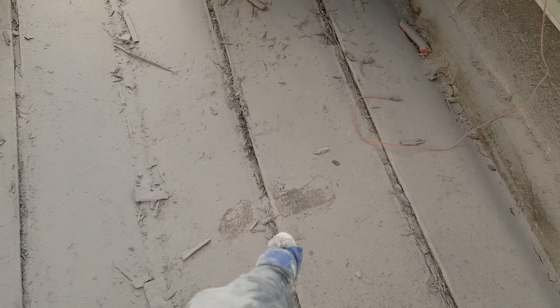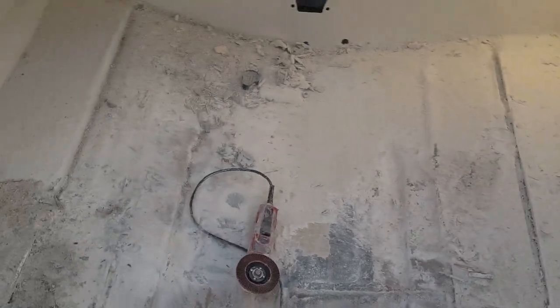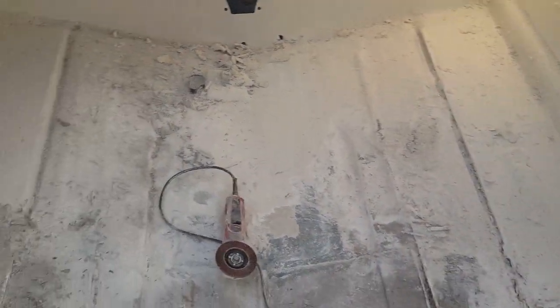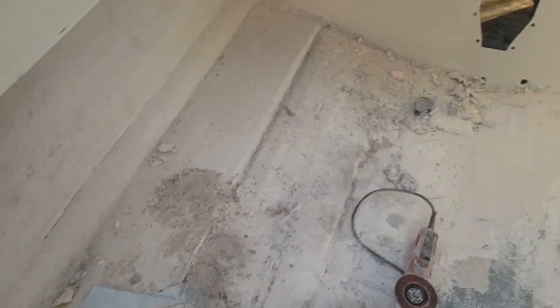This is what you're getting yourself into. You can see one of my footprints — tons of dust everywhere. Definitely save this part to the very last, make sure all your equipment is out of the boat, because even stuff outside ends up coated in fiberglass dust.